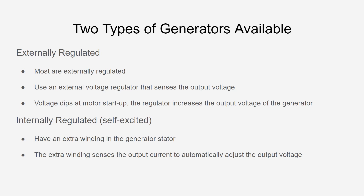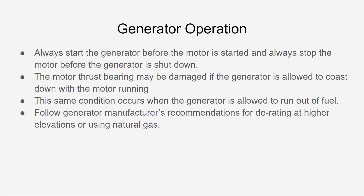That voltage dip is part of the reason that when we get into actual sizing, generators have to be quite large in comparison to the wattage requirements of the motors. Internally regulated generators have an extra winding on the generator stator, and that extra winding senses the output current — that's the key difference between internal and external regulation.